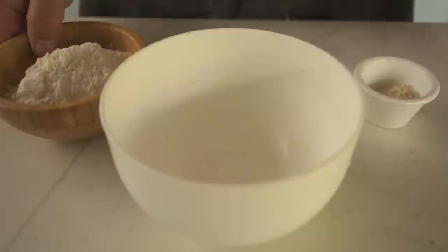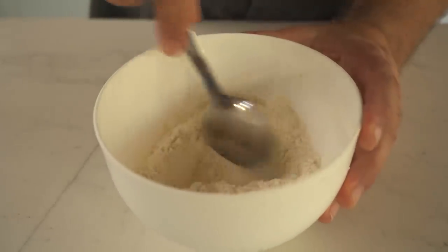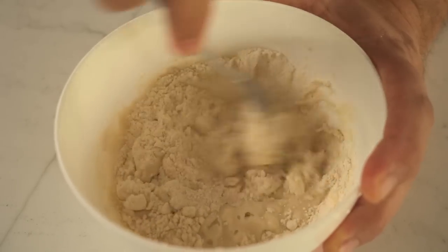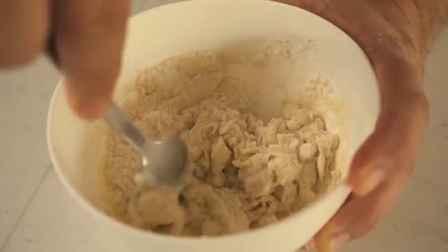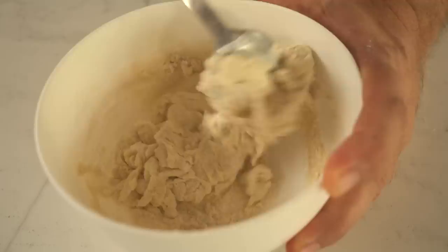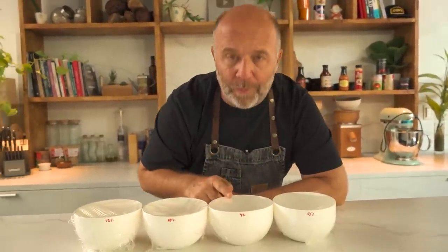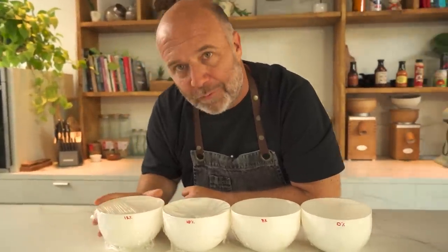Before we start baking, let's first do a flour test. In a bowl, I'll add 100 grams of flour, then the extra gluten, and finally 80 grams of water. We start mixing — no kneading — because we're going to do an autolyse, and we'll leave it covered for two hours. Here I have four different autolyses: the first with no gluten added, the second with 8 grams, then 10 grams, and finally 12 grams of gluten.